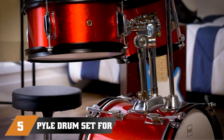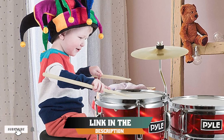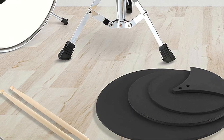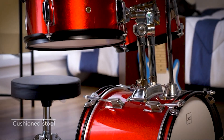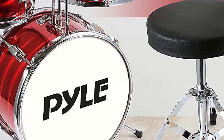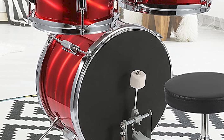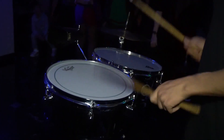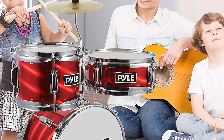Finally at number 5, we have the Pile Drum Set for Kids Age 5-7, a 3-Piece Beginner Junior Drummer Kit. This is a great beginner kit for young aspiring drummers, including a bass drum, snare drum, tom drum, cymbal, and drumsticks. The drums are made of durable and lightweight materials, making them easy for kids to handle and play. The kit is easy to set up and adjusts to fit the child's height and reach, with good sound quality featuring a clear and balanced tone. Overall, it is a great option for parents who want to introduce their child to drumming without breaking the bank.